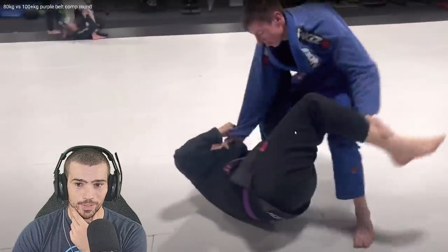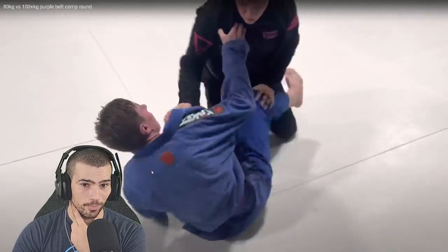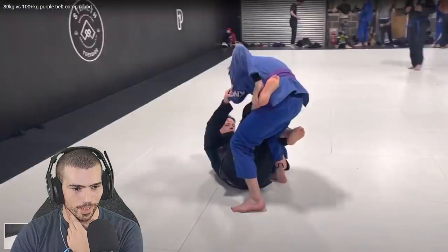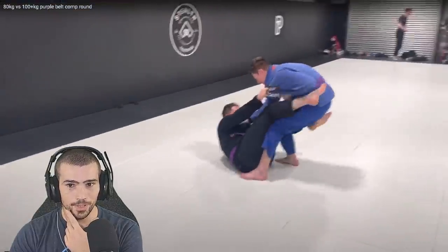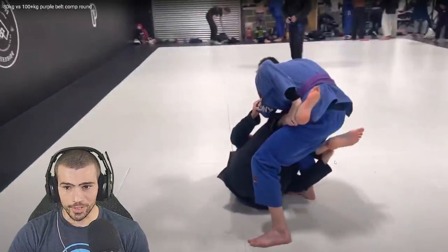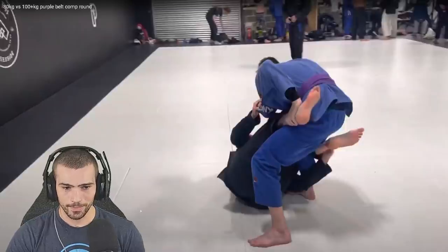I actually don't like when people do that kind of de la heave on me — honestly you can't knee slice through it, but you can still pass it. Okay, so we got swept. Let's go back and show exactly why that happened. In this situation right here, we have a couple of bad things going on — he's on our collar, he is going underneath on the de la heave beside, and we're reaching back for the ankle.